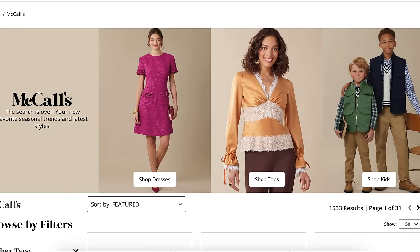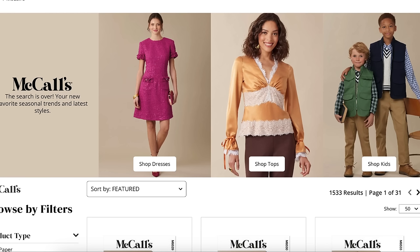Hi you guys! Welcome back to another first impression video. This is McCall's fall collection. I know it's November, I'm behind, I'm doing my very best to catch up, but I think these are all still great patterns that will take us through multiple seasons even.